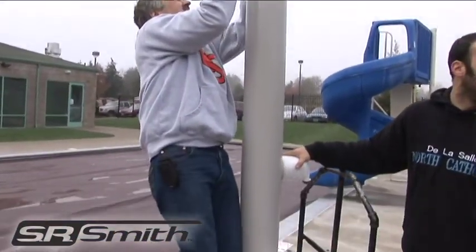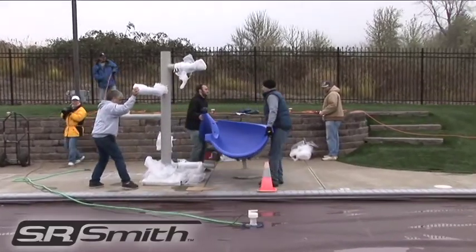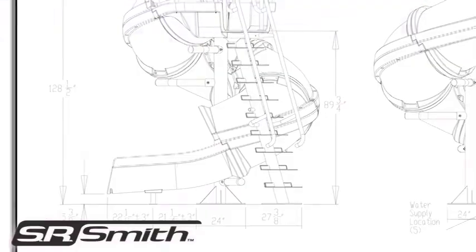The first step is to place the main support, paying careful attention to the required depth of the pool and overhang of the slide. These specifications are clearly outlined in the installation manual.